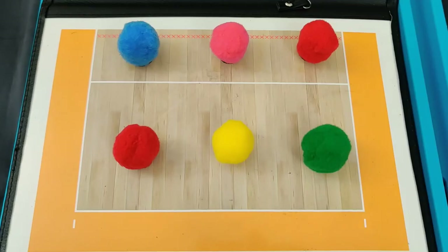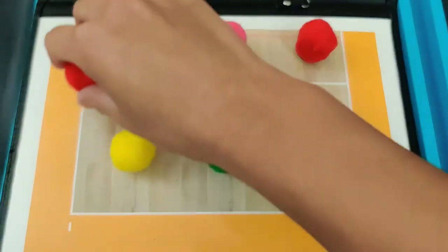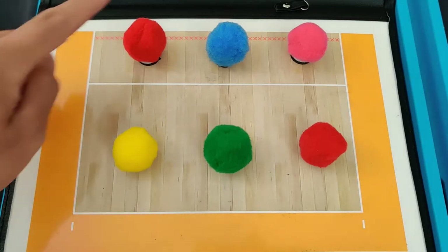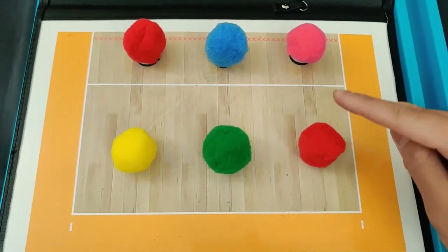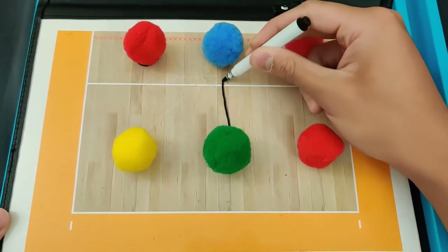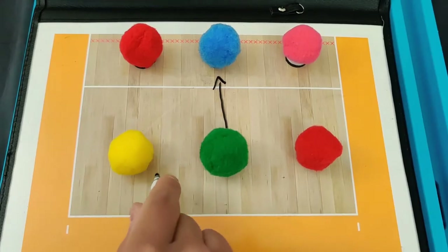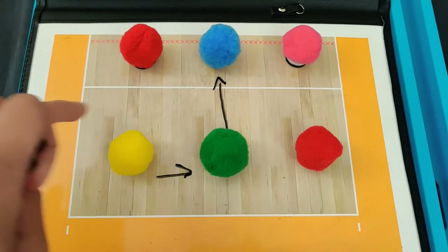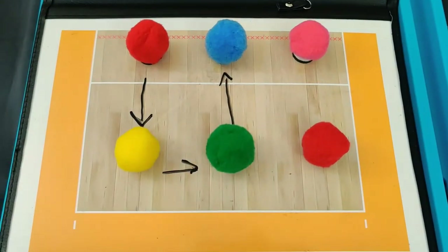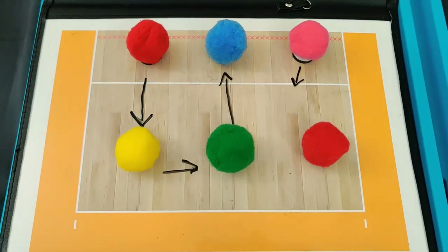Now let's move on to rotation two. After we rotate, these are the new initial positions for rotation two. Notice how there is a new outside hitter in the front row, and the previous outside hitter has moved into the back row. To set up rotation two, my setter is going to step right behind my right side hitter in the front row. This is going to leave a giant hole in the middle of the back court, so my libero is going to step and fill in that gap. That leaves a gap on the left side of the court, so my outside hitter in the front row is going to pull back and cover that spot. My middle hitter in the front row can cover anything short along the 10-foot line. So rotation two looks like this.